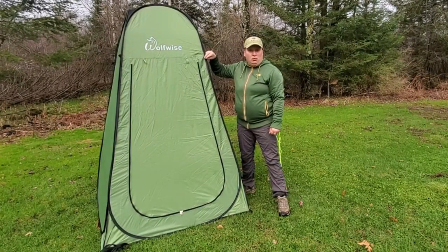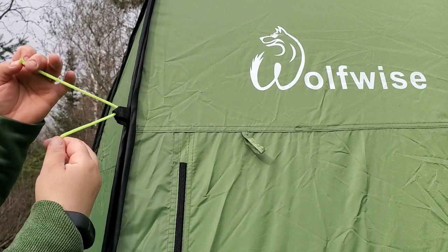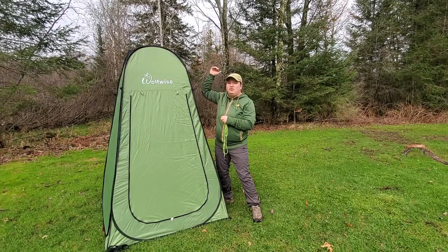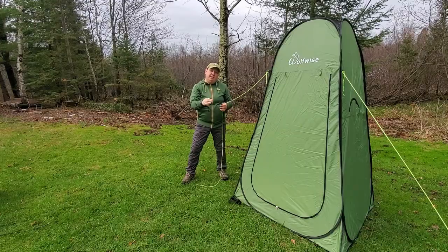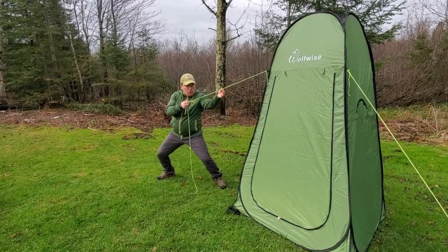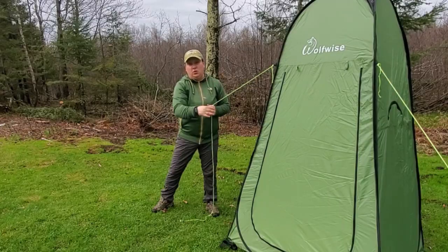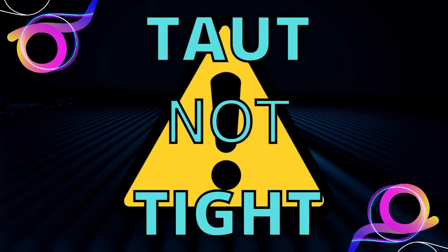Each of the corners offers a braided loop located about three-quarters of the way up. This is for you to attach your guy rope, and this is a really critical step because pop-up tent structures have small narrow bases with a lot of height, which makes them very susceptible to wind. When putting your guy lines in, you just want them nice and taut but not overly tightened, as that will impact how smoothly the zipper operates on the front door.